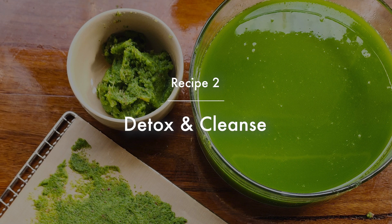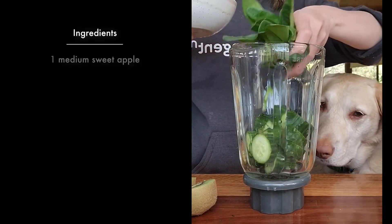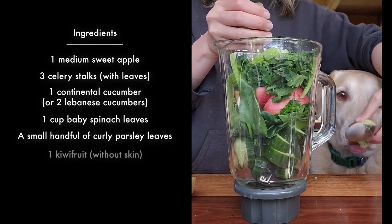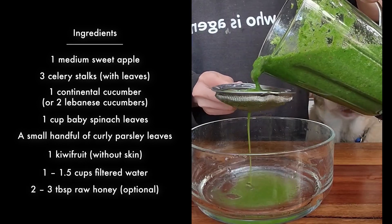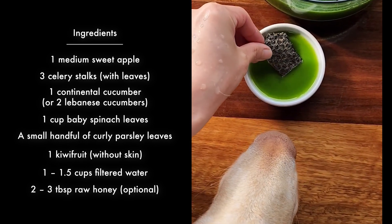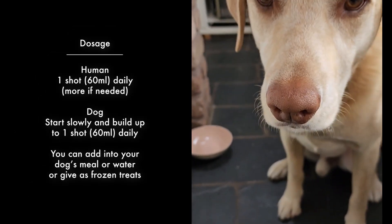The second one is a detox and cleanse shot. This recipe uses hydrating and natural diuretic ingredients such as celery, cucumber, and parsley. Diuretic foods help the body get rid of excess water and sodium, and they can help eliminate excess dampness and support kidney and bladder function. See the video description below to learn more about the ingredients.